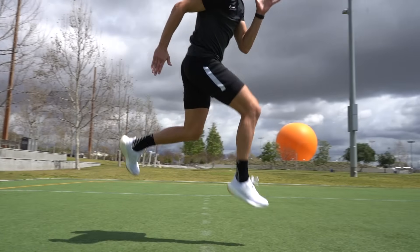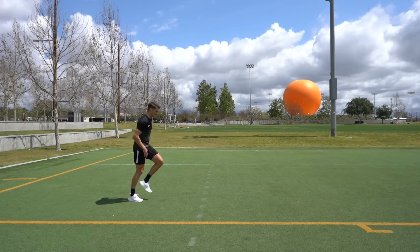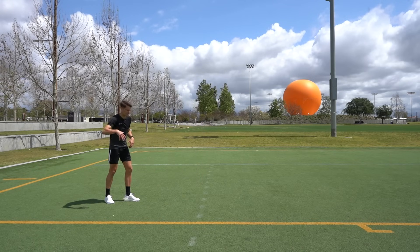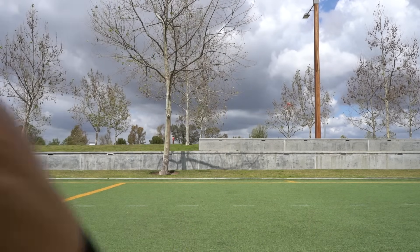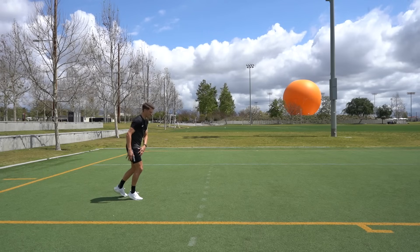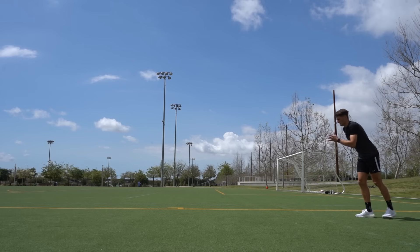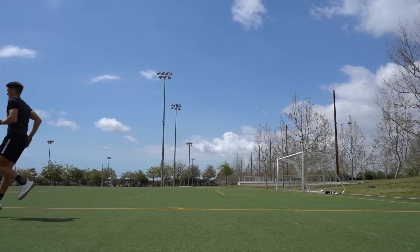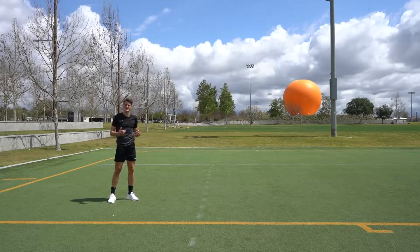The next exercise is single leg hops, which works on single-leg explosiveness. In most sports, especially football, you're always pushing off one leg at a time, so we want to develop equal strength and power in each leg individually. Come up onto the ball of your foot, really load up that leg, and explode off it while driving the same knee. Land back on the same leg and go for three hops, putting maximum force and intensity into each one. Go three hops out with one leg and three back with the opposite. I'd recommend 10 total, rest for a minute, and repeat for three rounds.